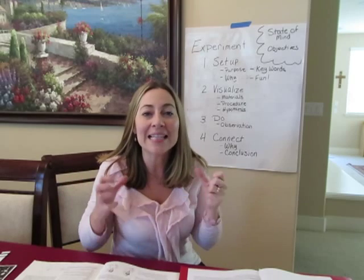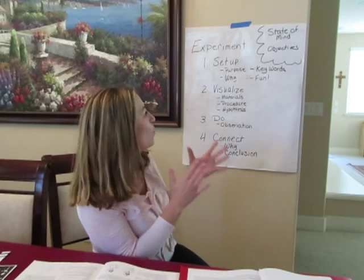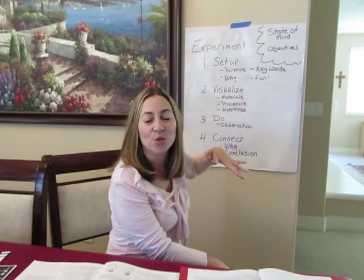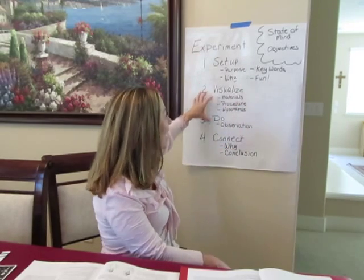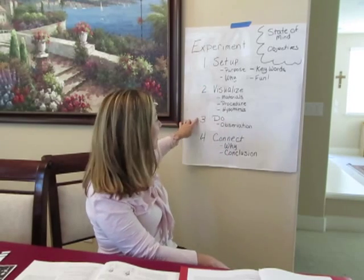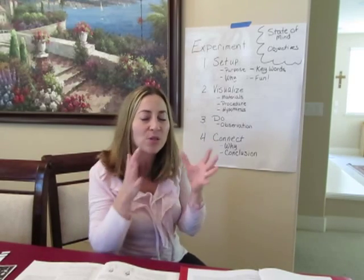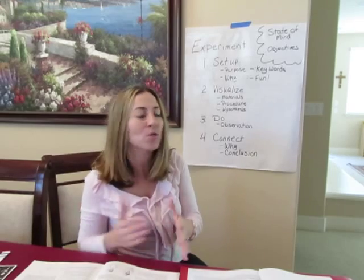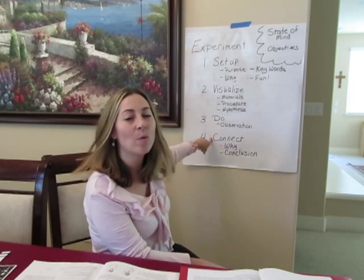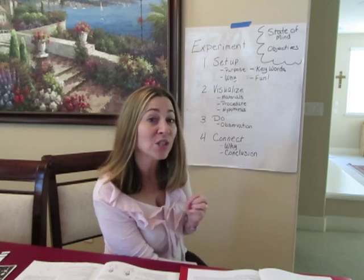I hope this flow helps you and gives you a pattern to approach each science experiment. Take the scientific model — this is the grammar stage. Find the grammar-level keywords and main ideas, expand on those as appropriate to your age group, make it fun, and then walk them through the rest of the scientific method. It doesn't have to be in perfect sequential order. By helping them visualize, then having them do and observe, then helping them connect the dots, I think we can make science exciting for the kids.